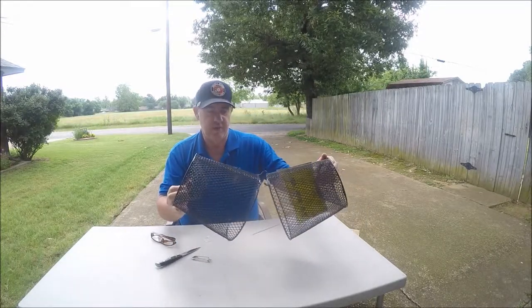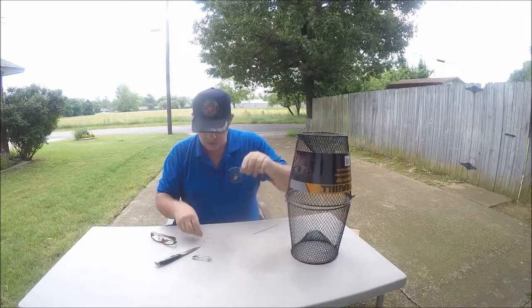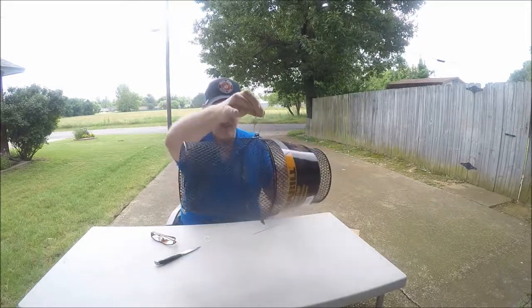To put it together, you just line the two notches up, pull it around. You've got a clip right here — it fits right here. You tie your string on and you drop it in.